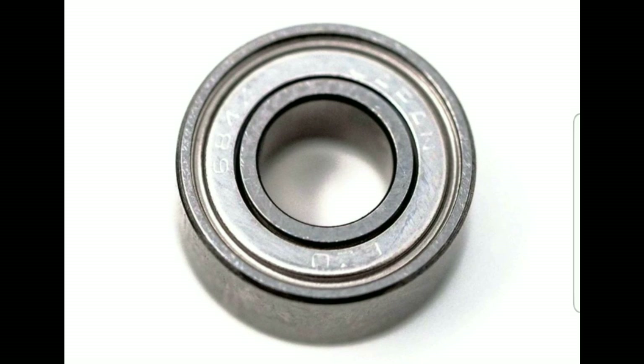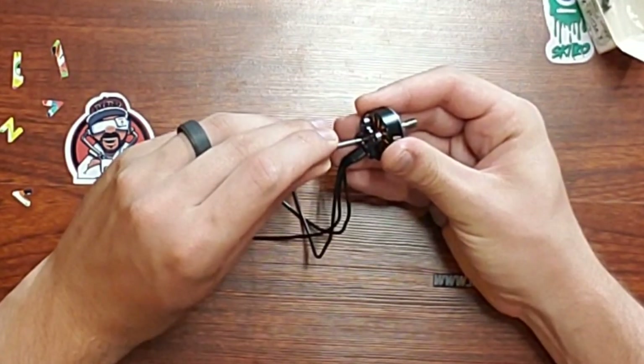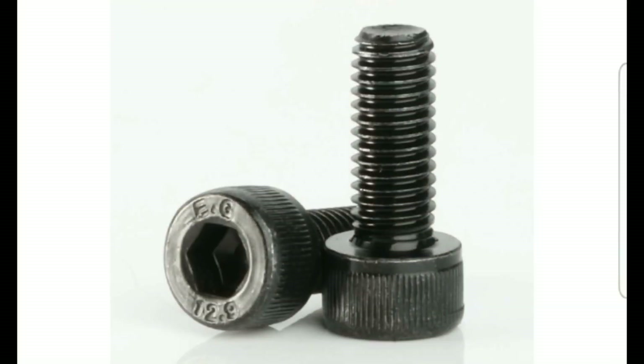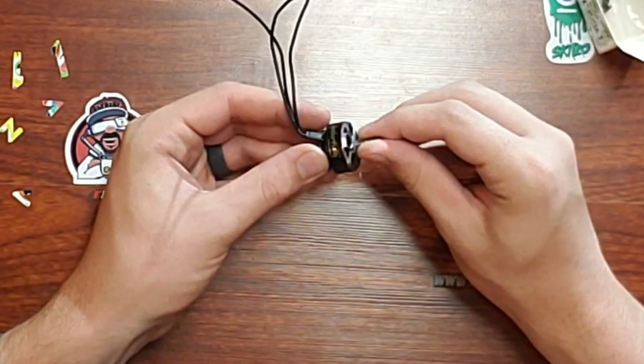It has the good Japanese NMB 9x4x4 bearings. It has a 1.5 millimeter set screw, which I'm going to be talking about in a little bit. Comes with 6 millimeter screws for mounting with a 2.5 millimeter head. It says 12.9 hardness, but I don't know if I believe that — they look kind of cheap. And that's about it for the specs on this motor.